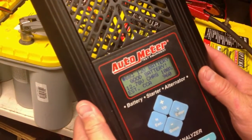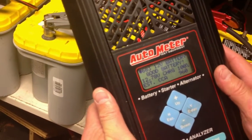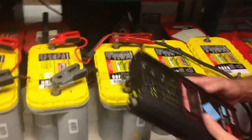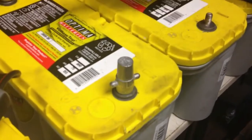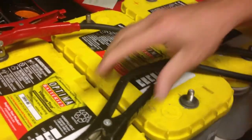Now the battery tests good — charged to 100 percent, 12.78 volts, and 960 cold cranking amps for a battery rated at 900 cold cranking amps. As you can see, it definitely makes a difference to use these adapters when testing these batteries versus just the threaded terminals.